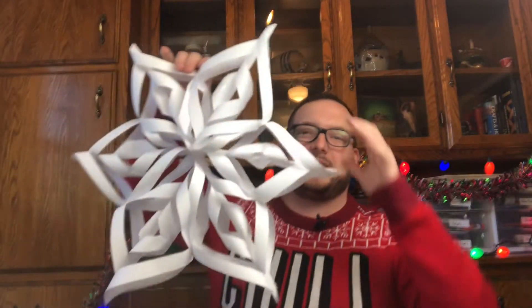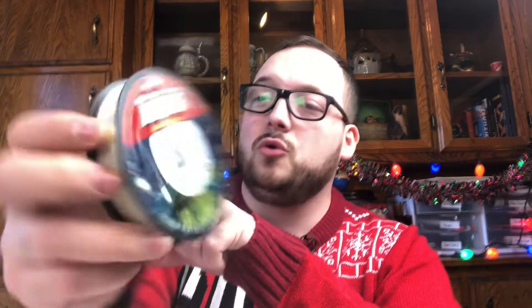We're left with a 3D snowflake! If you want to hang it, I have fishing wire — I'm not really sure where it is. As a fisherman I have a lot of it, but I never know where it is. I'll be back. Alright, I'm back — I found some Trilene, very clear, so that's good for hanging these so they look like they're hovering in the sky. It's Trilene Excel Smooth Casting fishing wire.